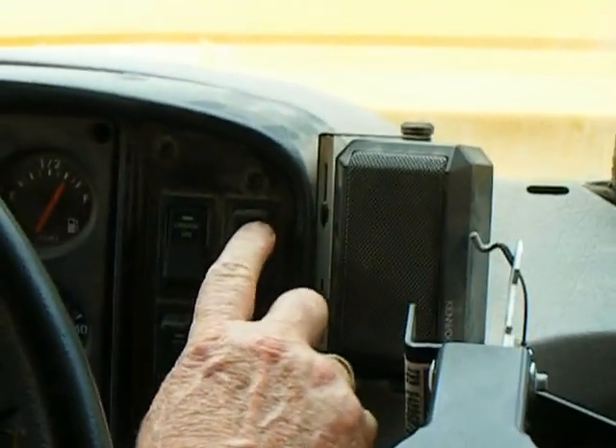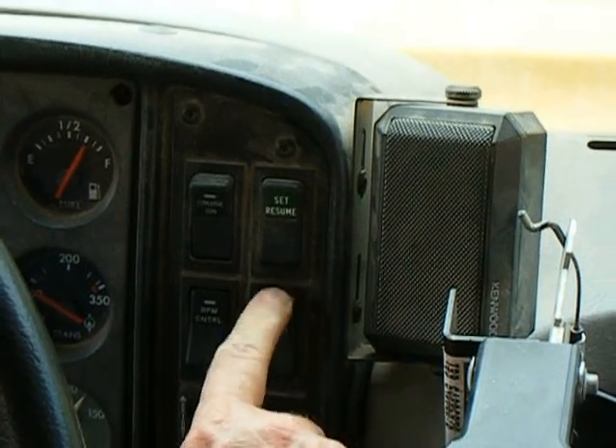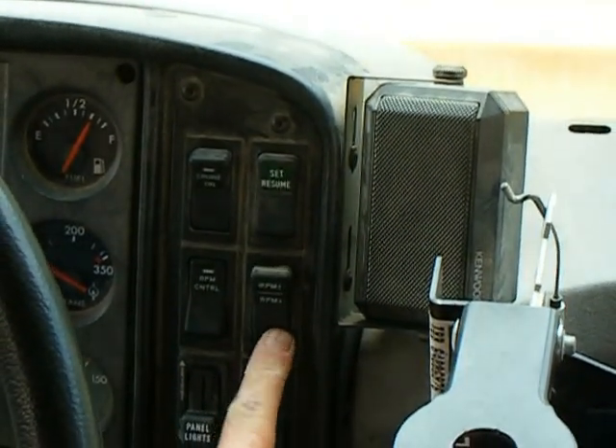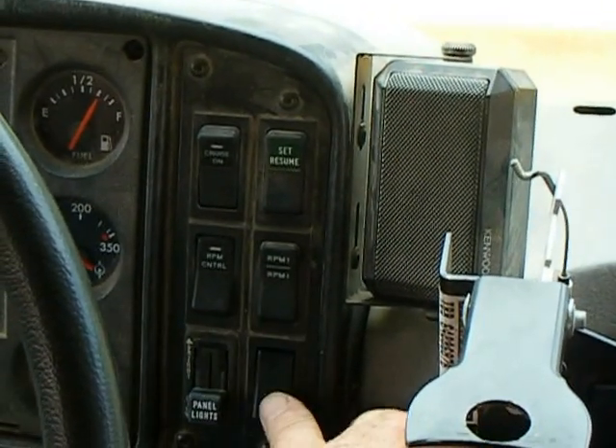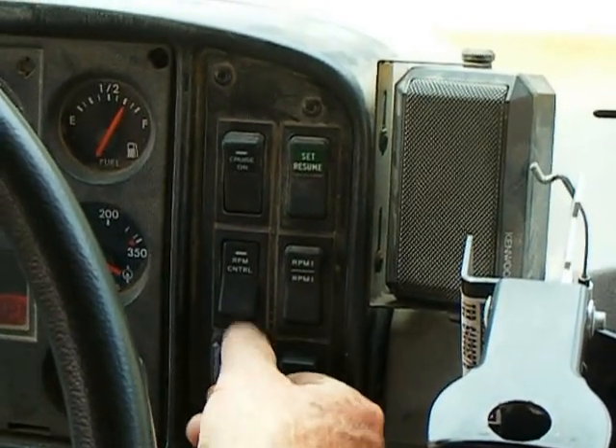This is our cruise control — set and resume. This is our PM indicator — that raises it, that lowers it. Our headlights and our panel lights — bright and dim.